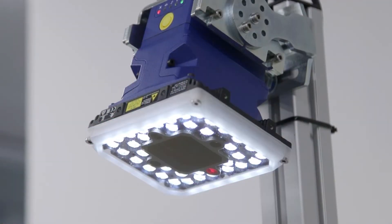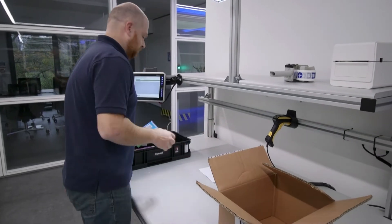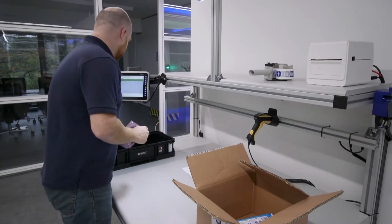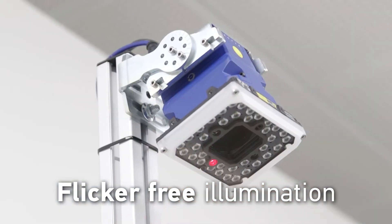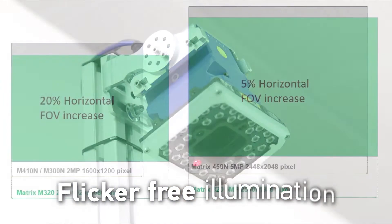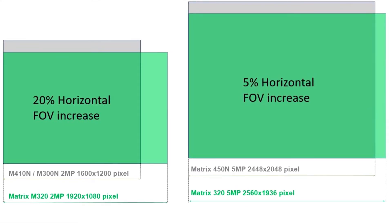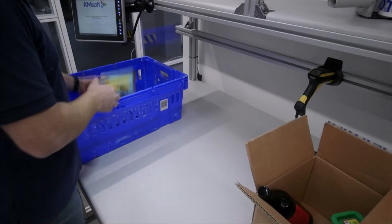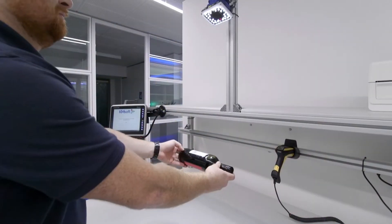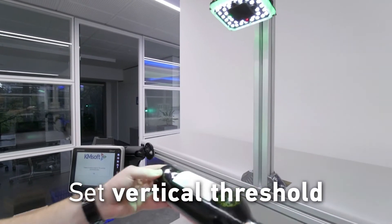The 36LED lighting features our tried and tested continuous high-power mode, providing constant flicker-free illumination. Combined with the flexibility of the C-mount adjustable lens and the large CMOS sensor, it offers maximum snappiness with minimum motion blur, allowing the user to scan as fast as possible.